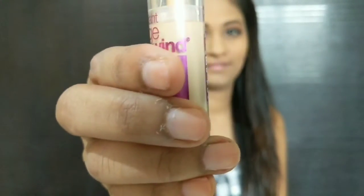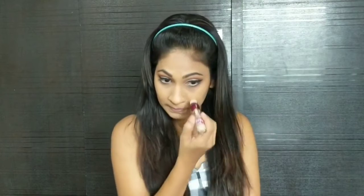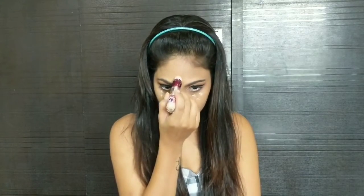I like to highlight my under eye area and my high points. For that I am using Maybelline New York's Instant Age Rewind Concealer in the shade Sand. Again with the help of the damp Beauty Blender I'm just going to set it in place.